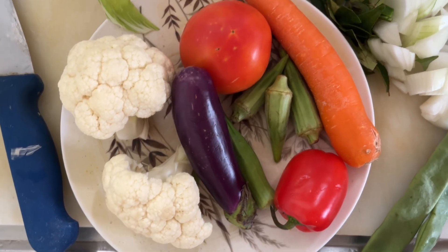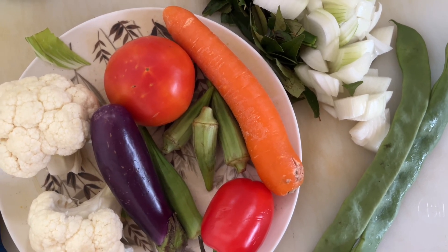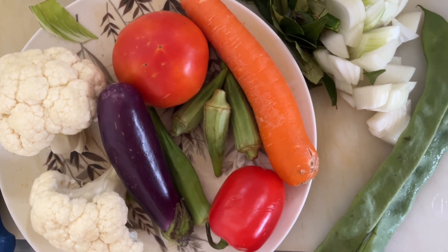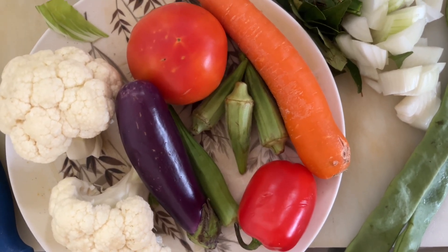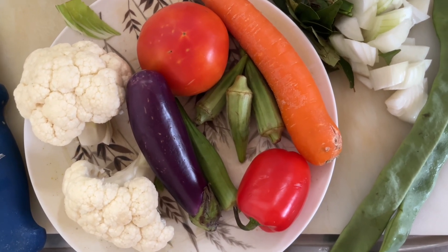We need to have a variety of vegetables in our meal. Today I did vegetable shopping at our Sunday vegetable market. I bought a few items here and I'm very glad to use them.